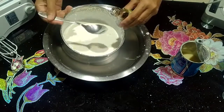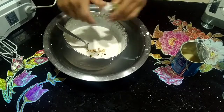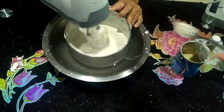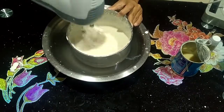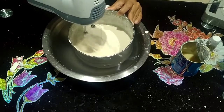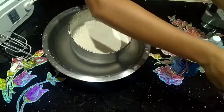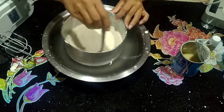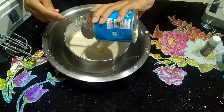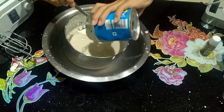Use one spoon to mix. We can mix the ice cream together, then add sugar powder and sugar to the condensed milk.